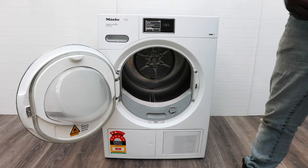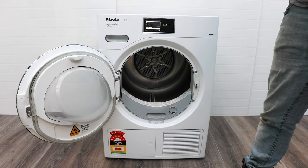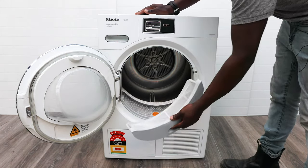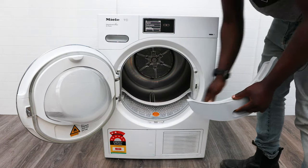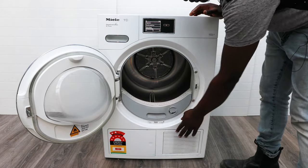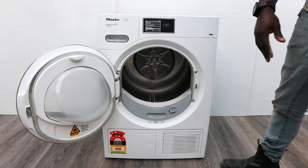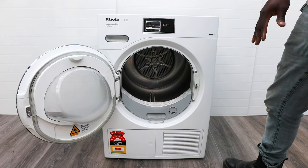Don't dry blankets or pillows in here — these machines are not designed for that. Go to the laundromat if you need to do those. There's a filter here which you empty after every dry cycle to catch all the lint. This is a self-cleaning condensing unit down here, so you don't need to clean it regularly like with normal vented or condenser dryers — that saves you a ton of maintenance.